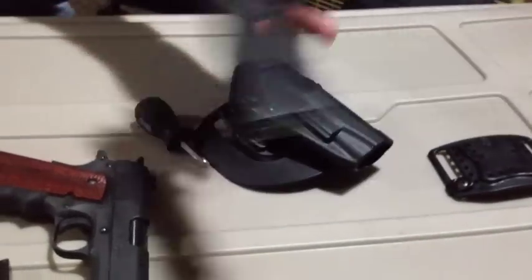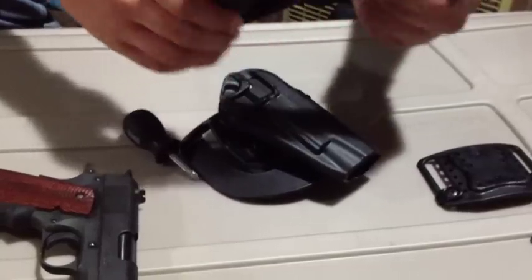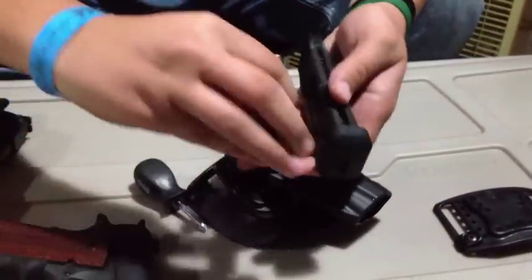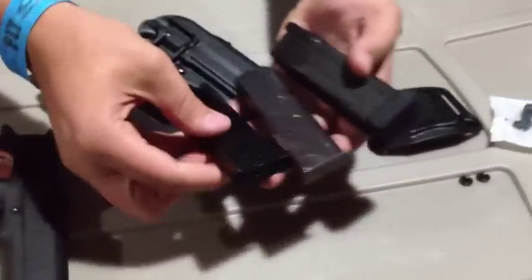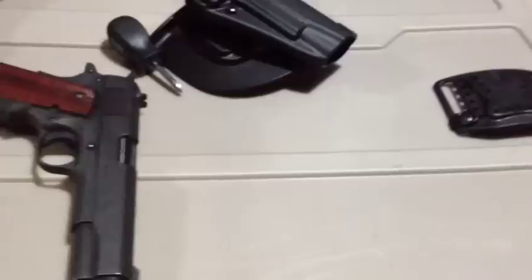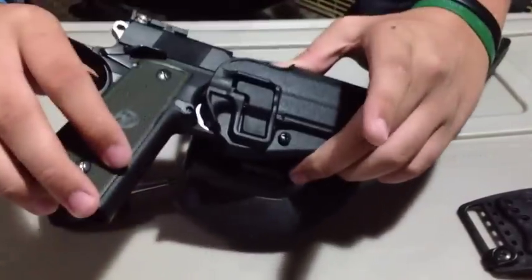It does not fit my WE CO2 gas blowback airsoft gun, because it is a double-stack Colt design, not a single-stack. Here's a green gas Colt airsoft mag, here's a real Colt mag, and here is the CO2 double-stack Colt mag. You can see just by the mag it's a way bigger base than a single-stack 1911 — way bigger handle. This being wider here hangs up on this part, so it does not fit a double-stack 1911.